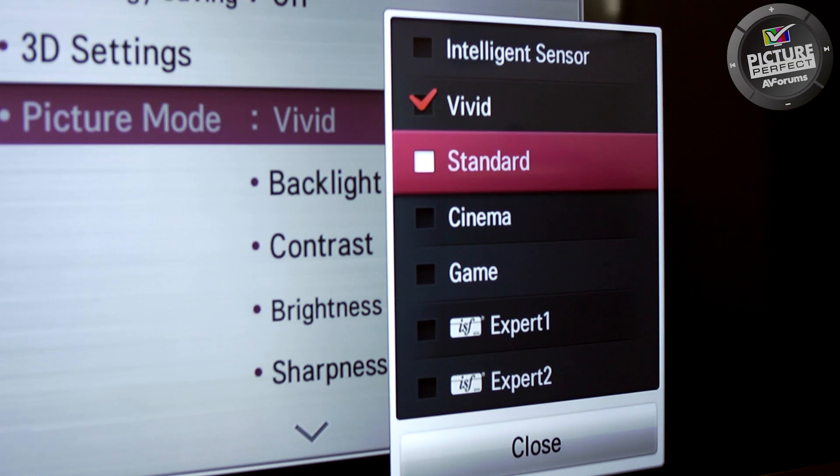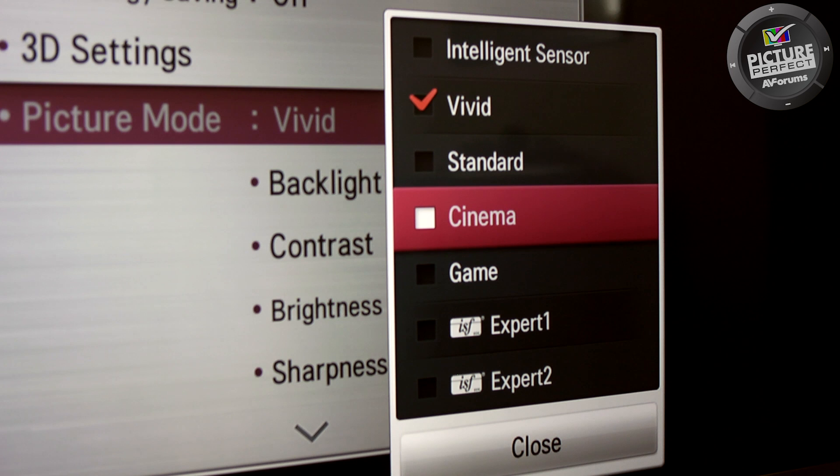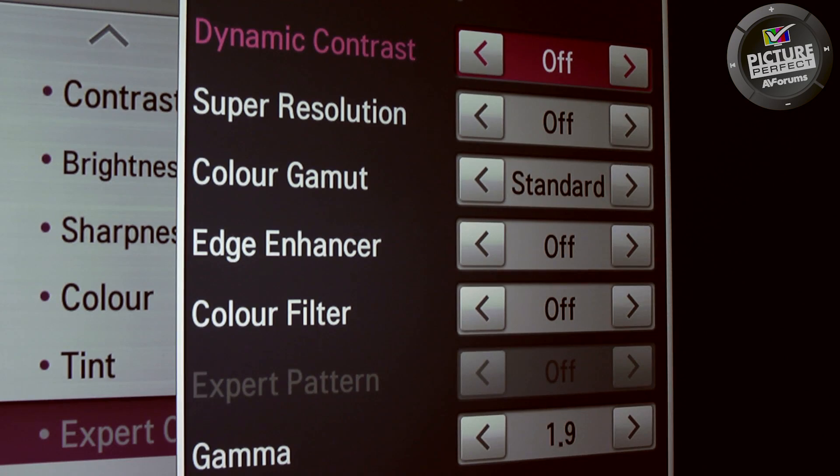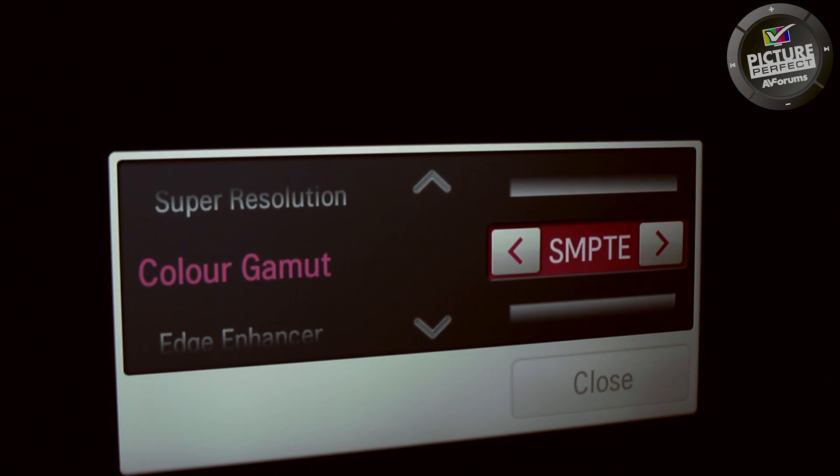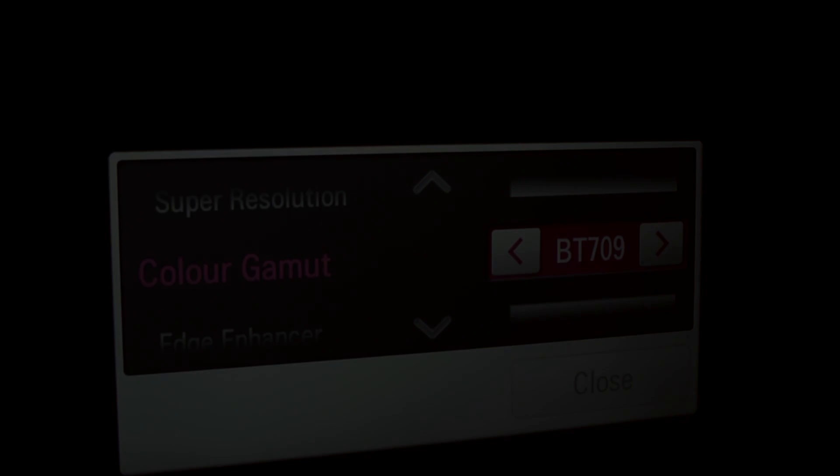The correct settings for colour gamut, colour temperature and gamma should have automatically been set when you chose the cinema, movie or THX picture mode in step 1. Some TVs allow for these controls to be changed, and in the final step 2 video we're going to show you how to check that your TV has the correct setting for each of them.